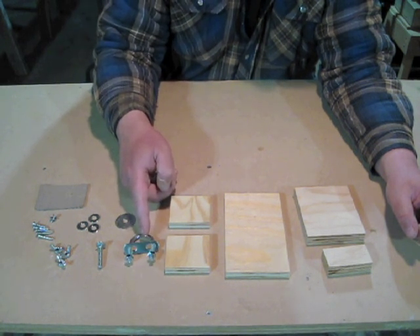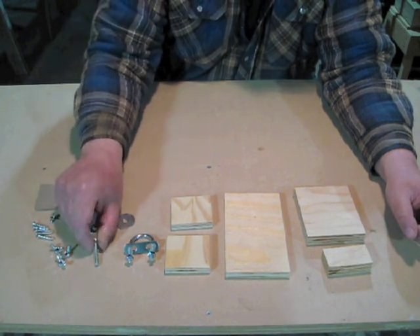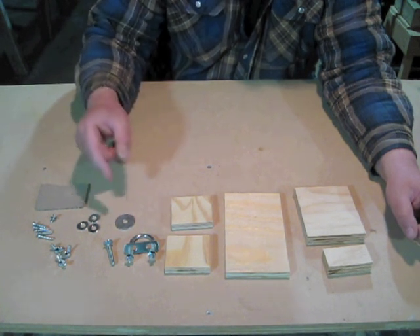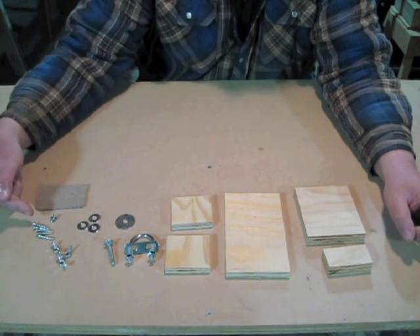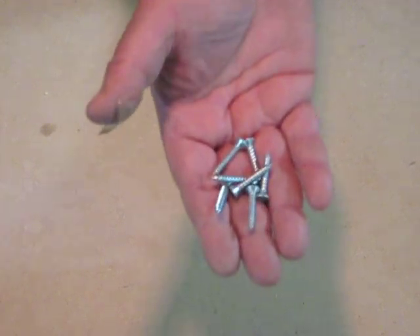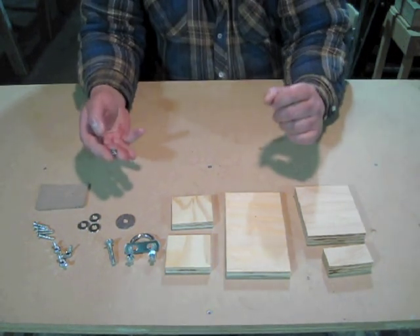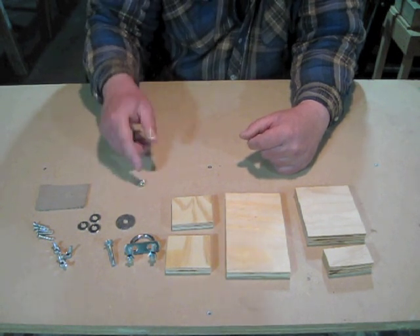I've got a quarter inch U-bolt — about inch and a half wide and about two inches long. A quarter inch carriage bolt that's inch and a half long. One quarter inch fender washer. Three-quarter inch flat washers. Three-quarter inch wing nuts. Seven number eight by one inch flat head wood screws — I originally said five but make that seven. I've also got a shorter screw, a number eight by half inch with a number ten washer. That's an optional feature — I'll show you what it's for later.